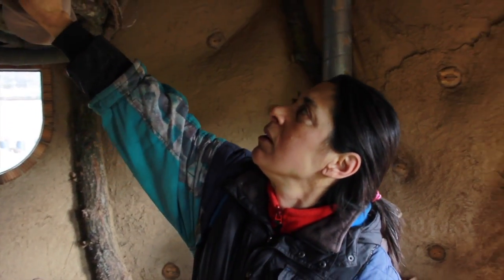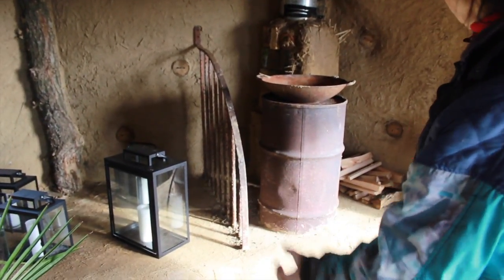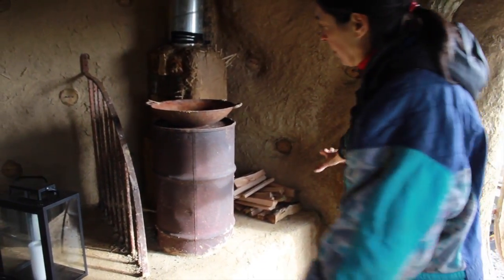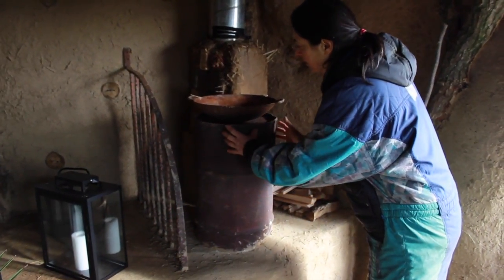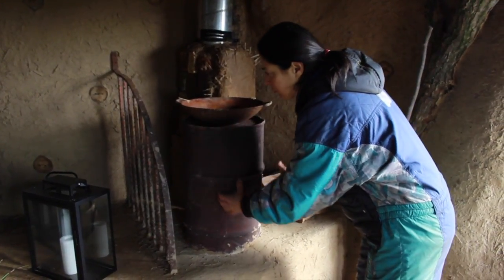To do that we need to start the rocket oven — and this is the construction. We put the fire from outside and there's a pipe that comes inside this barrel, and then the smoke comes up and goes down.